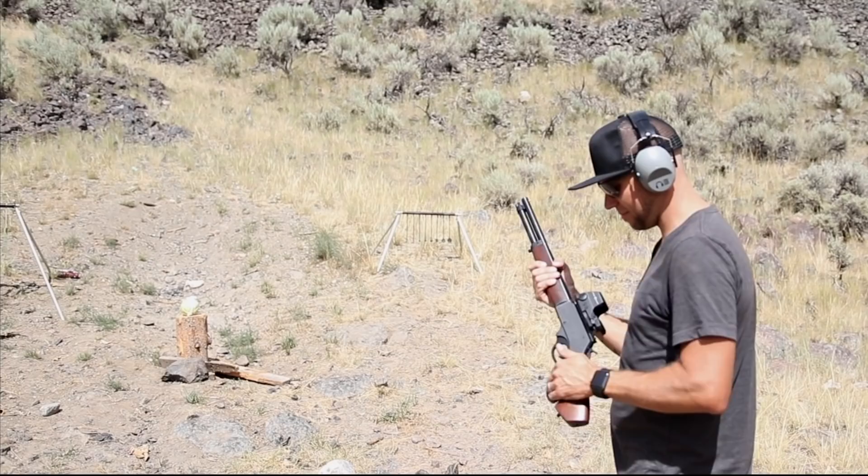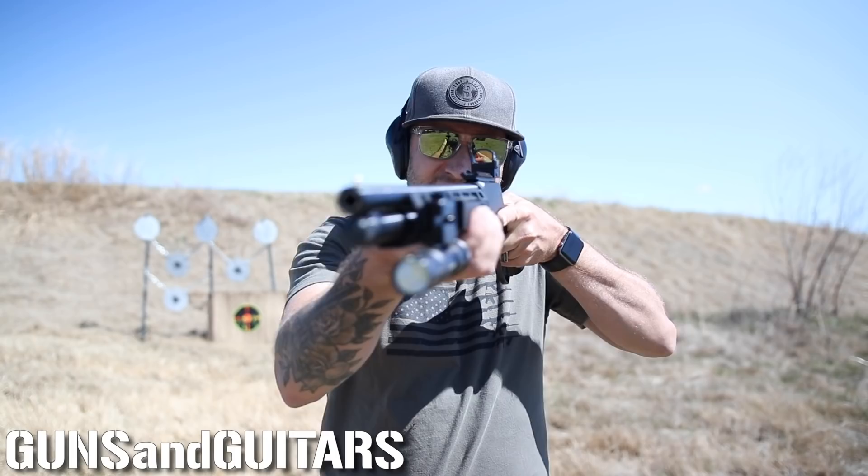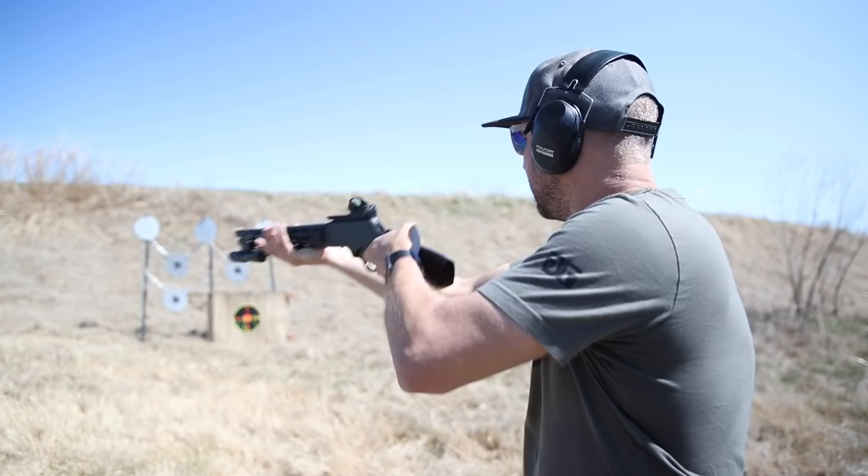All right, this is the Henry 410 Axe Firearm. First shot. That was cool. Welcome back to another episode of Guns and Guitars, and this is why you want a Henry Axe 410 Firearm.